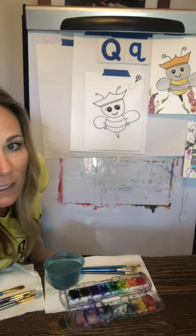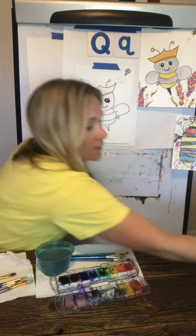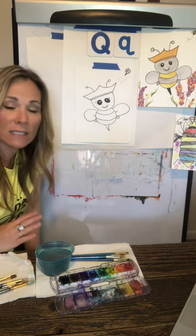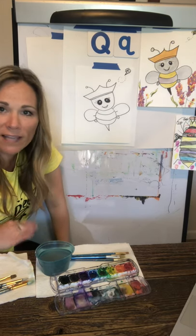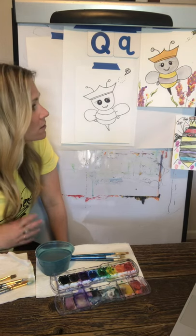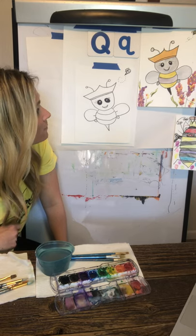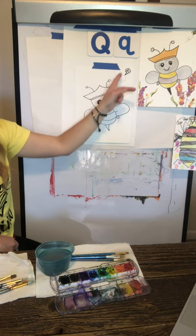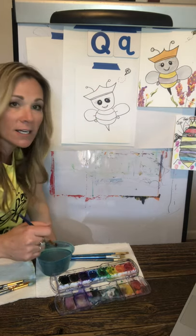Let me share some watercolor techniques I use. When working vertically, go top to bottom if you can. I also like to start with lighter colors and move to darker ones — that helps me control visibility and add layers. I'm going to first take care of the bee, keeping my paintbrush the same color as often as possible without rinsing. I'm going to start with the crown, using yellow and orange or yellow and red to make a golden color.